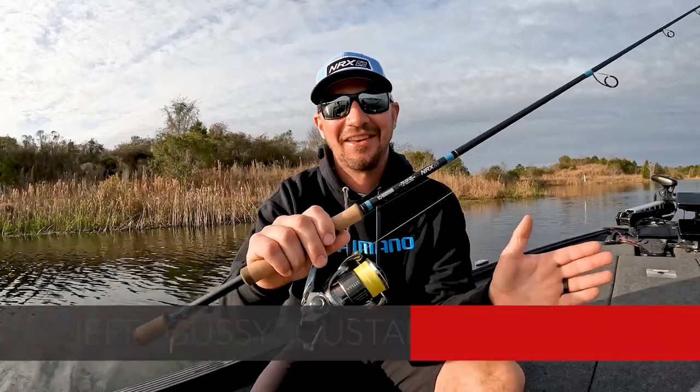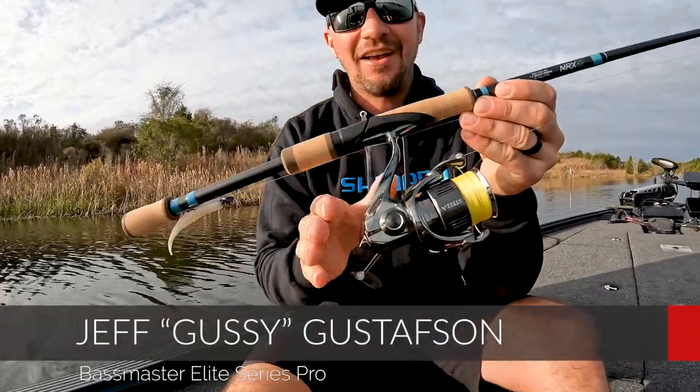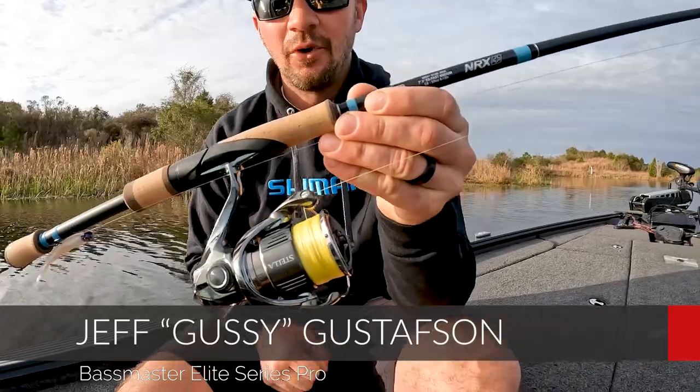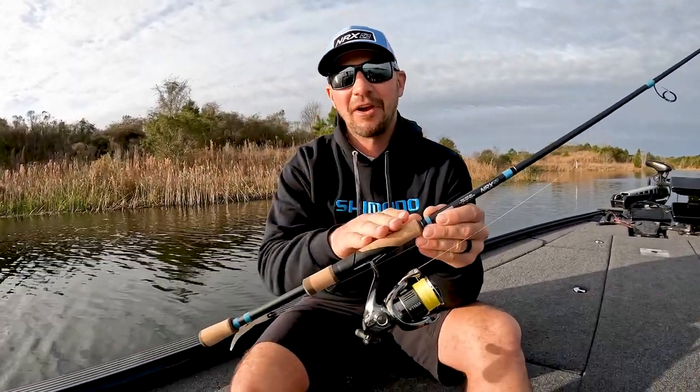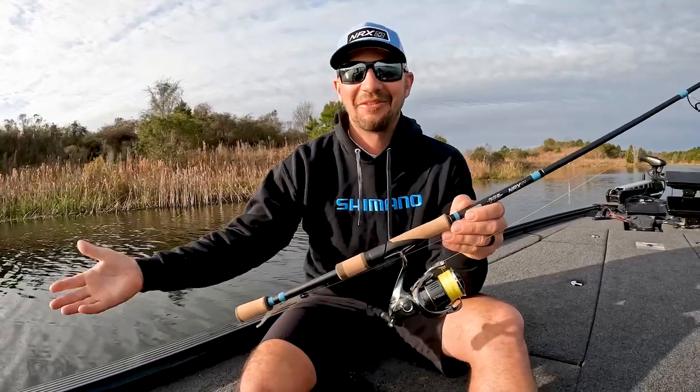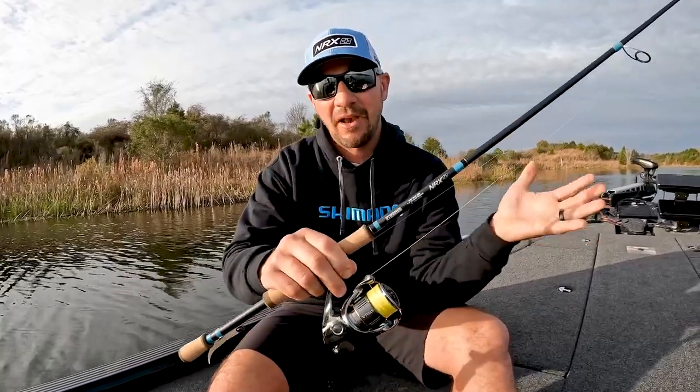Shimano did it again — this is the new Stella FK, new for 2022, the Lamborghini of spinning reels. This isn't for everybody. I fish for a living, guiding and tournament fishing, and I want to use the best stuff I can, and this is it.